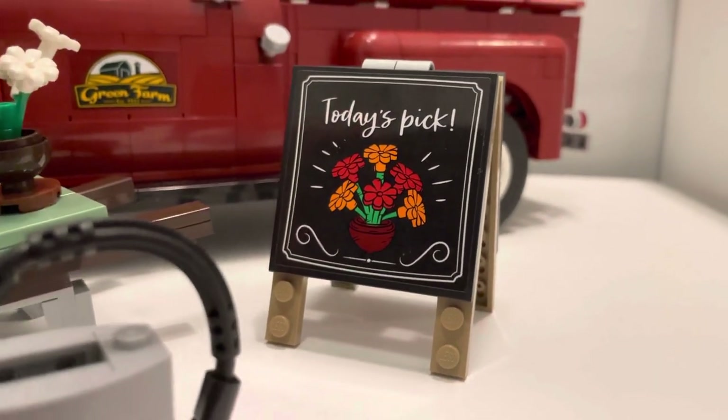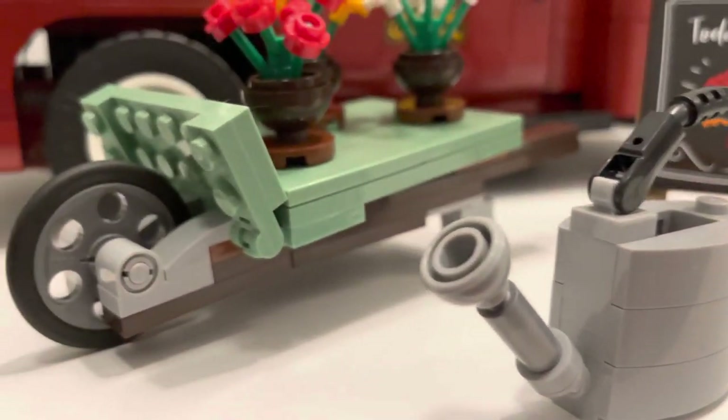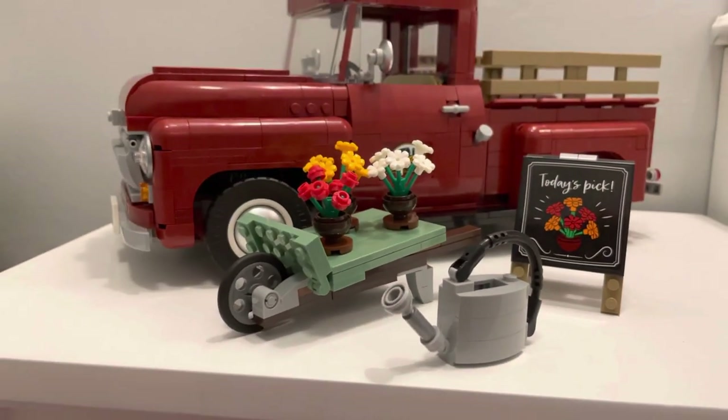For spring, you get a watering can and a wheel barrel carrying three sets of different colored flowers. On the other side of the sign mentioned earlier, it shows flowers and reads 'today's pick.'